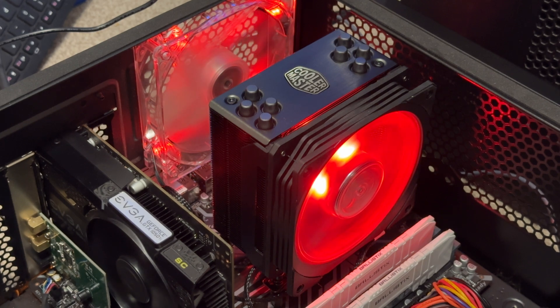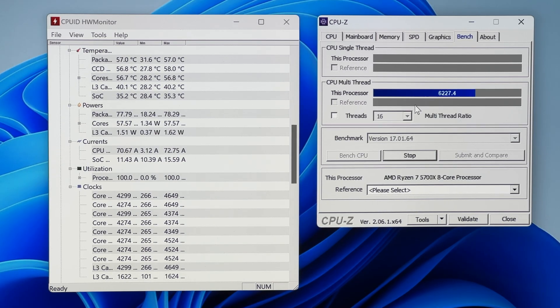Straight away we can tell this is a lot quieter than the standard AMD stock cooler. We've run the stress test for another five minutes at 100% load on all eight cores, and we've hit just 57.1 degrees C — that is exactly 19 degrees cooler. As mentioned, it's also a lot lot quieter, so overall for the money spent to have a quieter and cooler system by 19 degrees, it is definitely worth the buy.